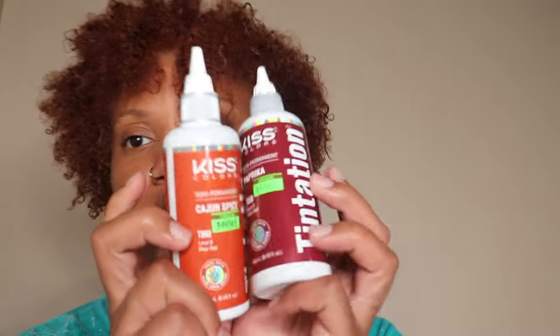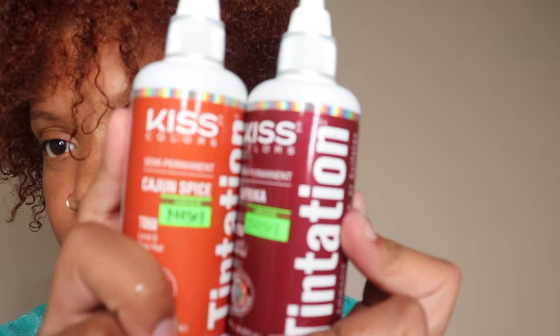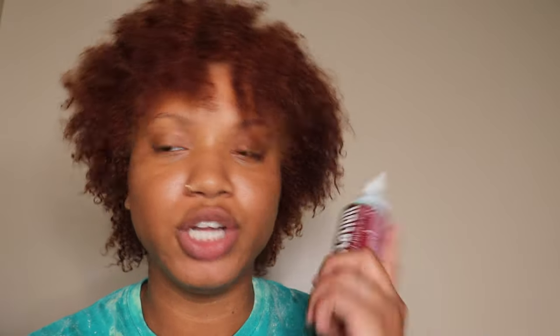I am just going to put some dye over top of this and let it sit. I'm going to be using the Kiss and this is the Tentation line. I have Cajun Spice and Paprika, which look like these. I want to use more Cajun Spice than Paprika because I want it to be a bright color, but I do want a little bit of this red in there.